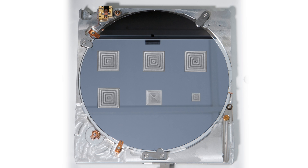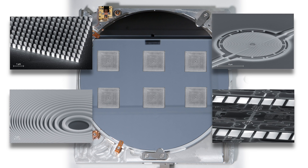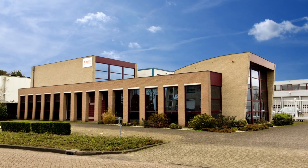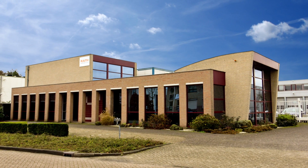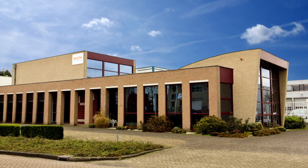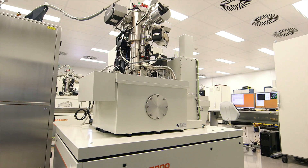Repeatable fabrication of nanostructures over a full wafer requires instrumental perfection and excellence in engineering. Here at Wright in Best, near Eindhoven in the Netherlands, is where we manufacture one of the most advanced electron beam lithography systems in the world — the EBPG.